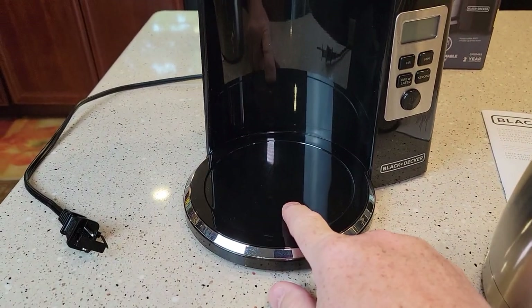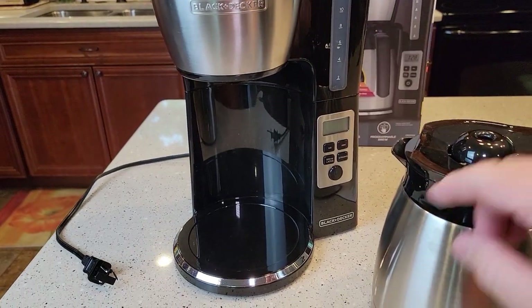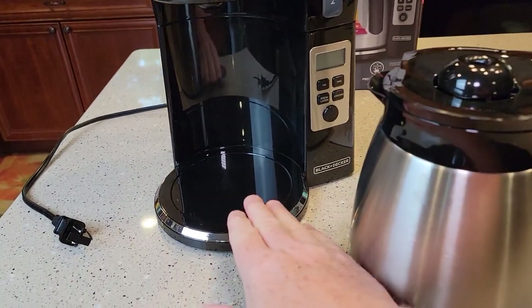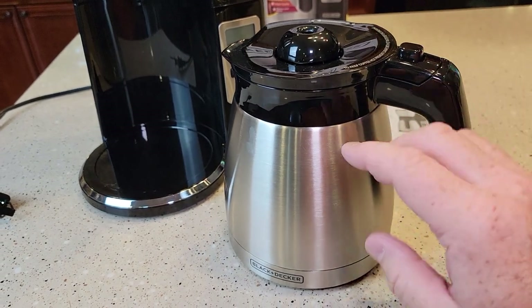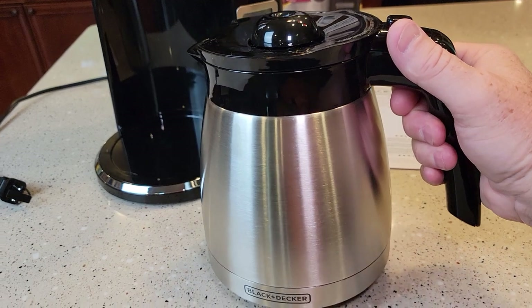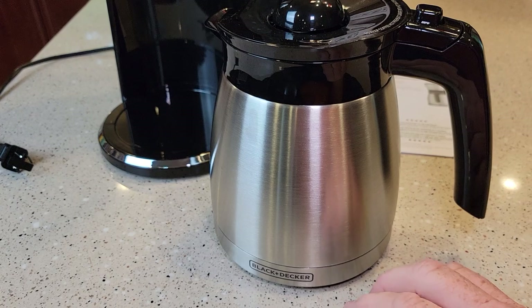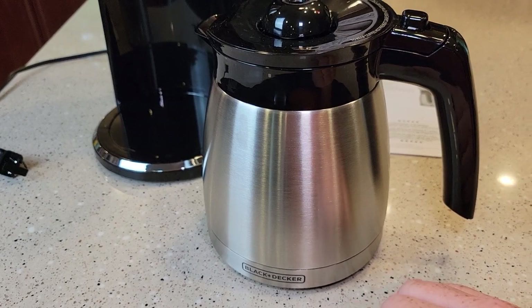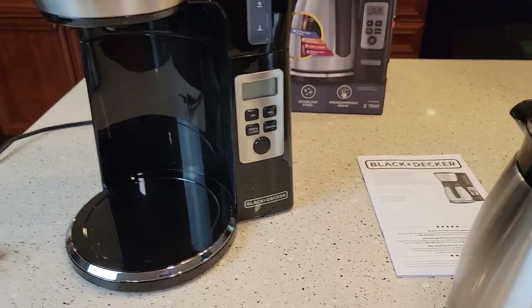There is no warming plate. Anytime they use a stainless steel carafe it's going to keep the coffee warm — they're not relying on a warming plate. When done brewing it shuts off automatically. I've checked these stainless steel coffee pots and they keep the coffee warm for two hours, maybe going down about five degrees after two hours.